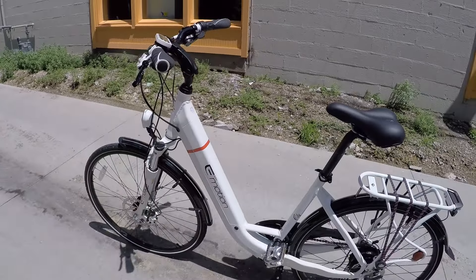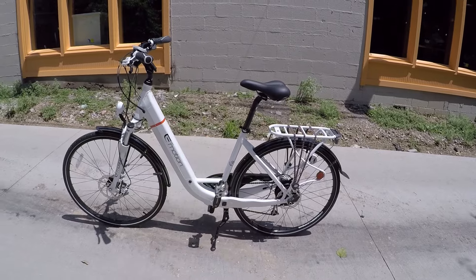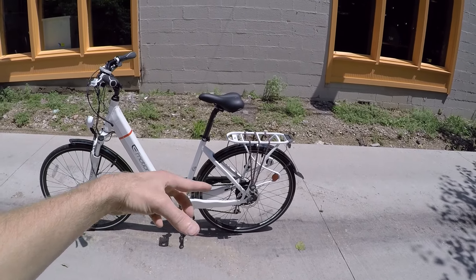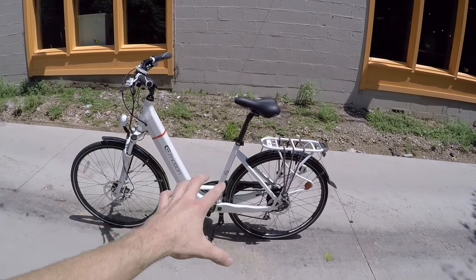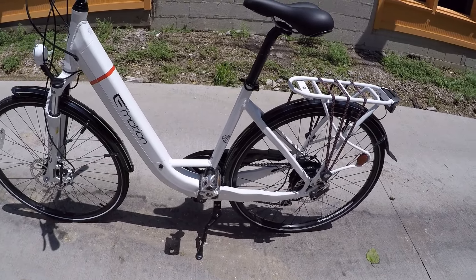This bike only comes in one size and it's fairly short this way. So if you're a short person, this is another really good option. However, if you're a tall person, I'd recommend the City versus the Street, just because you have those bigger wheels. I do think this is kind of the larger version of Easy Motion's style of city bike.